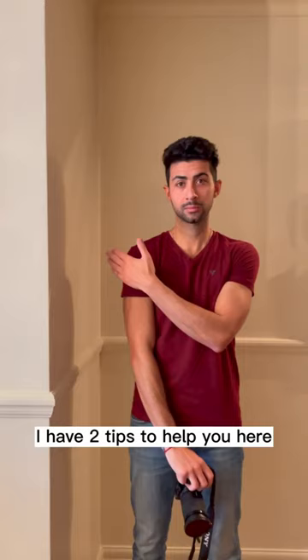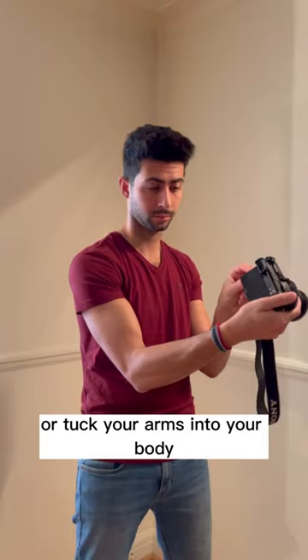Lean against something to give you that third point of contact, or tuck your arms into your body, and it should help give you a more stable shot.